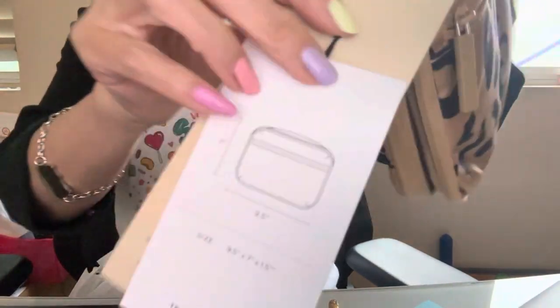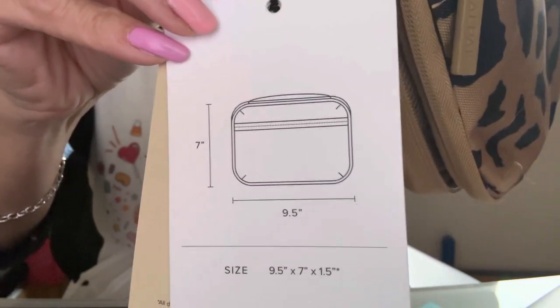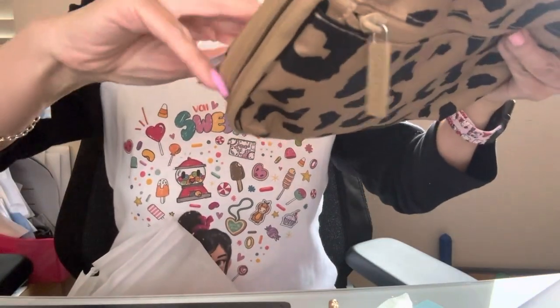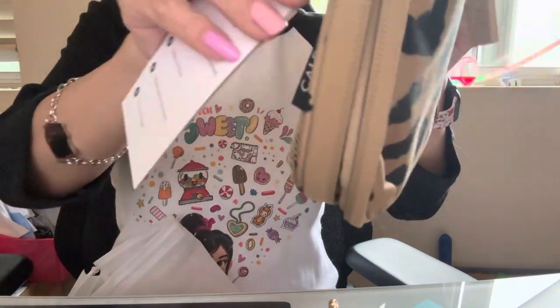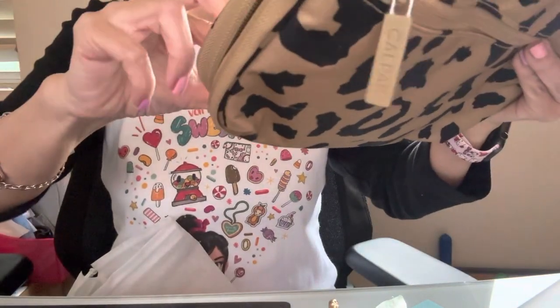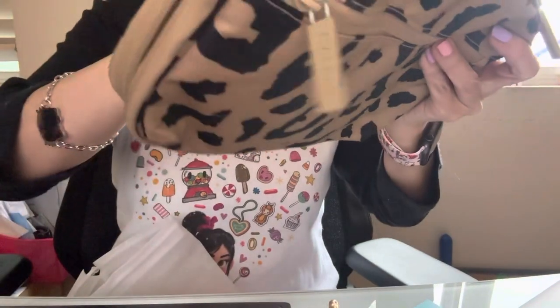Here are the measurements for the tech organizer, just in case you're wondering. I like the cheetah print. And this is their label, so it tells you what's included. Here is the back of it.